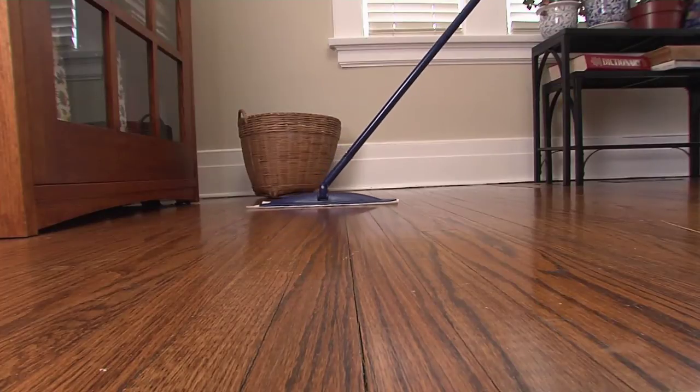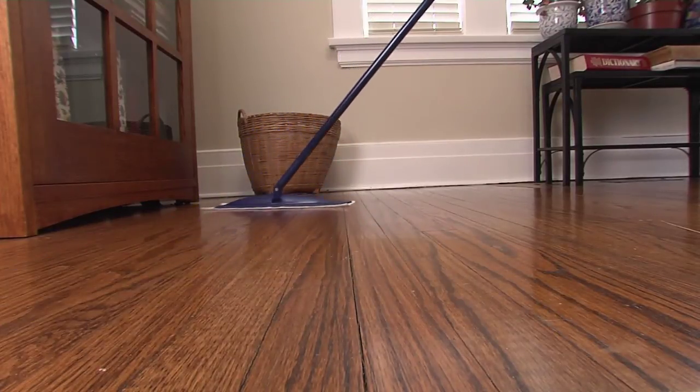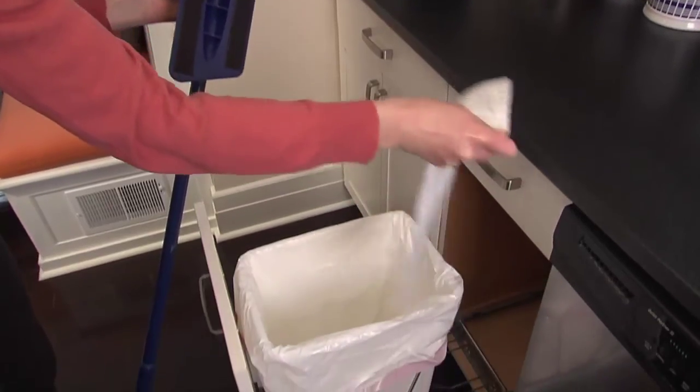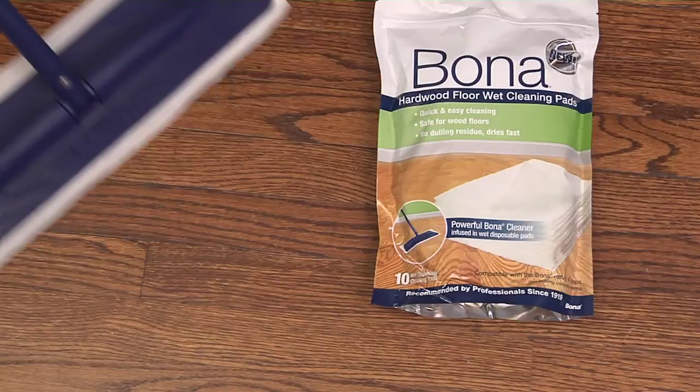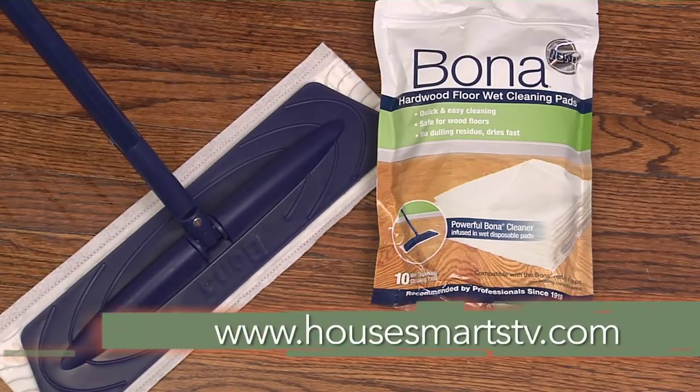The pads are extra thick and wide, designed to work into the wood grain and reabsorb moisture so that your floor dries fast with no residue left behind. When you're done, toss the dirt away, and your floors will look beautiful. For more information, go to HowSmartsTV.com.